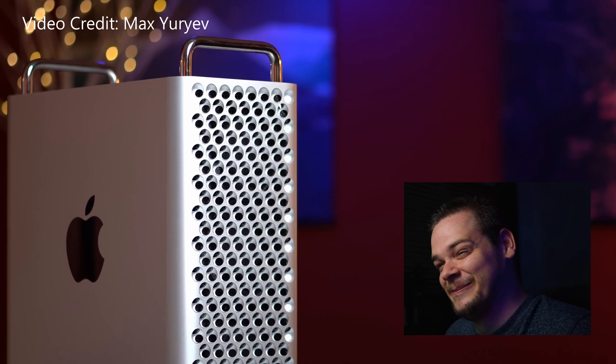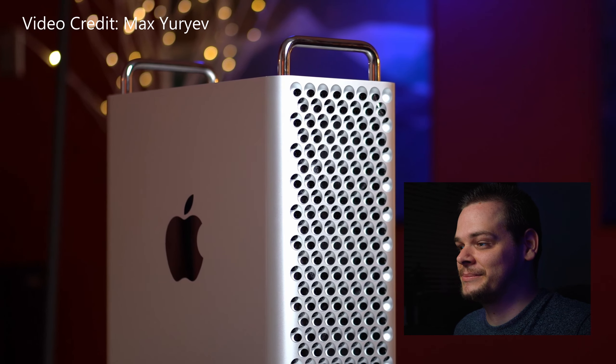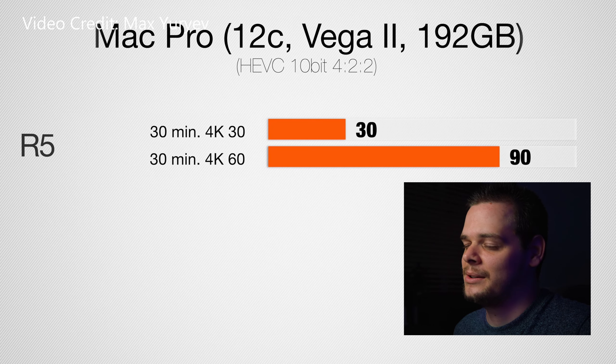The first tip is transcoding either to proxy media or optimized media. Throughout this video I mention transcoding a lot — you will have to transcode, so plan to make proxies. With my Mac Pro — 12 core, Vega 2 graphics, 192GB of RAM — for 4K 30fps footage, about 30 minutes of footage takes about 30 minutes to transcode.